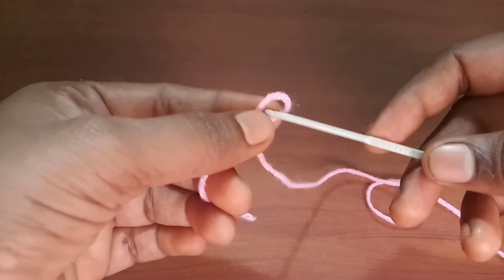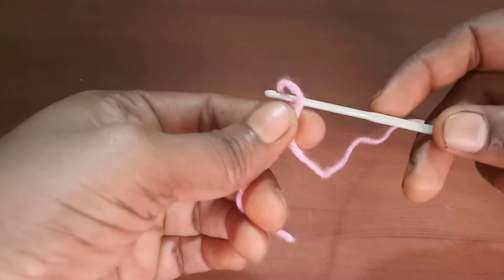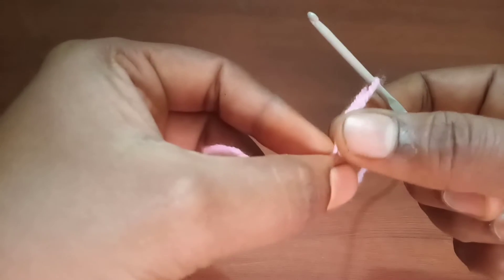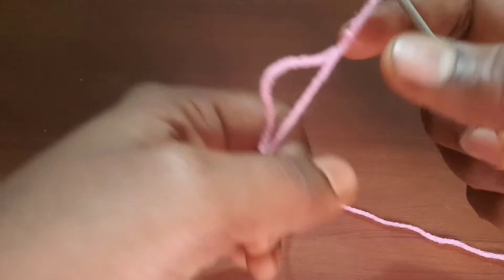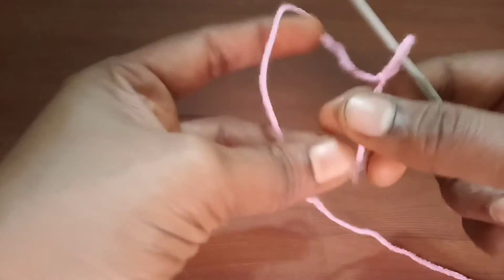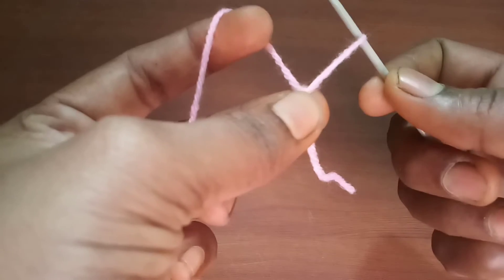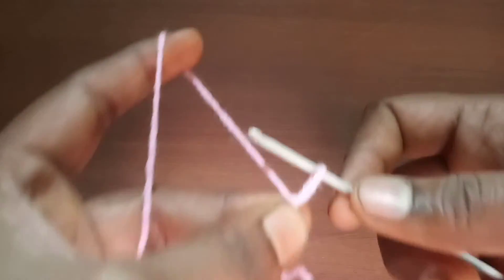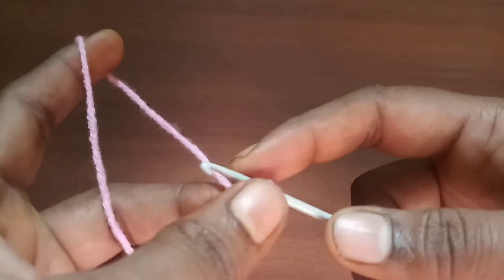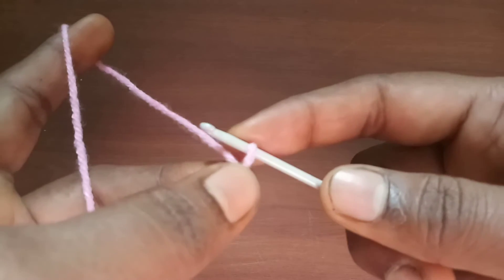You can bring it all the way to a small size. Now insert the crochet hook into the loop we just formed — this is the basic loop with which we are going to create the chain stitch. Once that loop is formed, hold it very tightly using your index and middle finger.